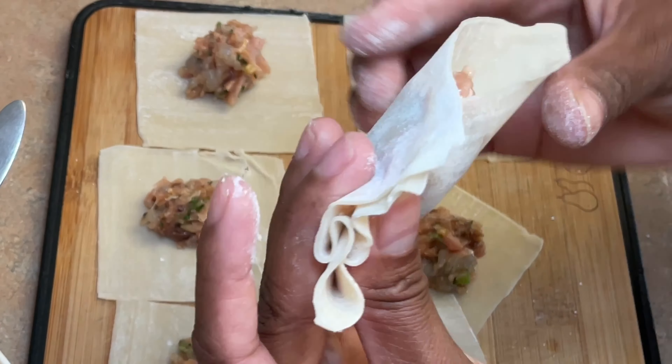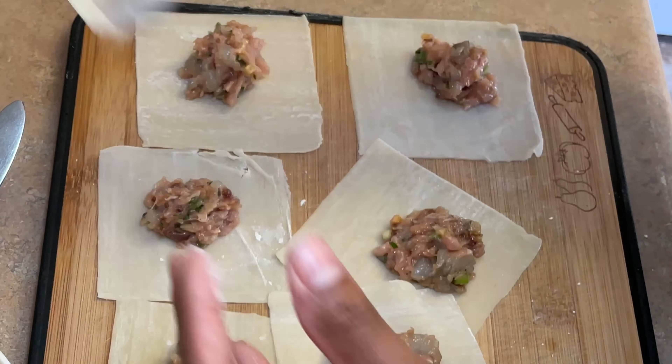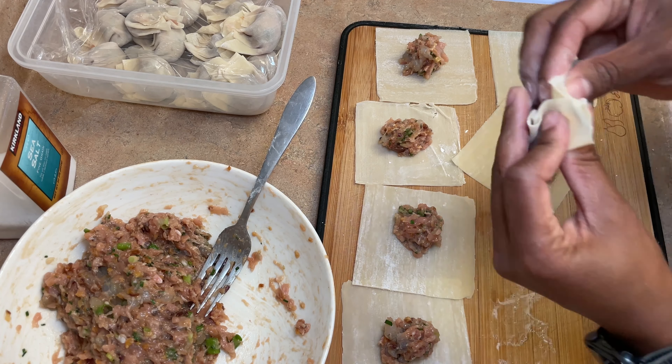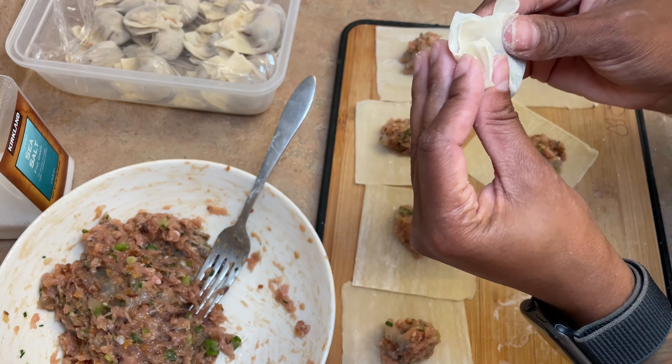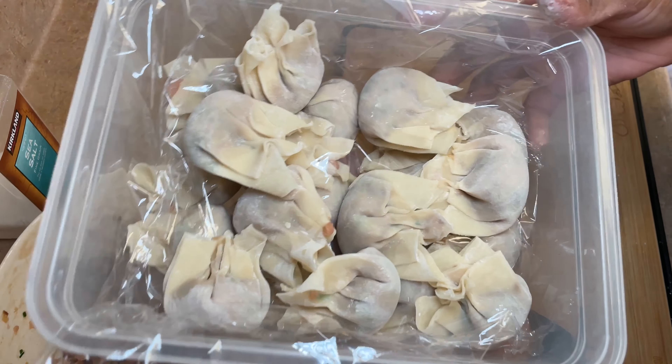What I like about these is they can be frozen. As you can see in the top left corner, I'm filling up a plastic container and I'm going to freeze whatever I don't use today. Whether they're fresh or frozen, you can always tell when they're ready — you just plop them in and as soon as they float, they're ready.